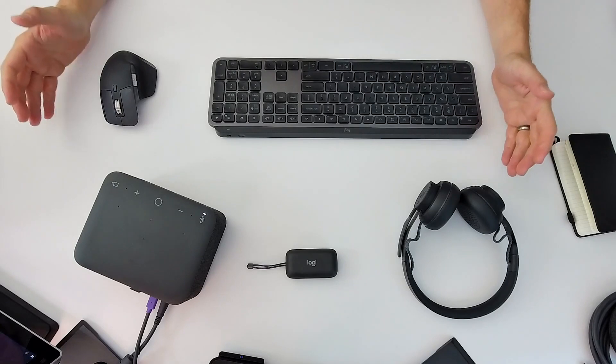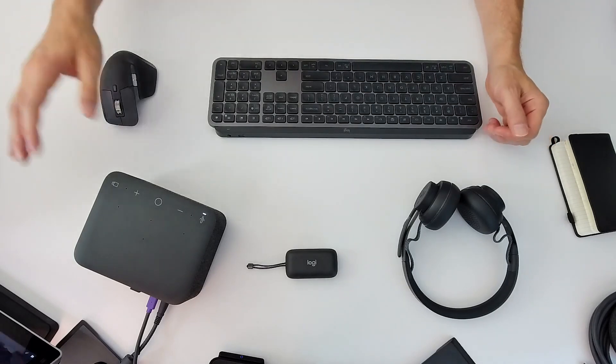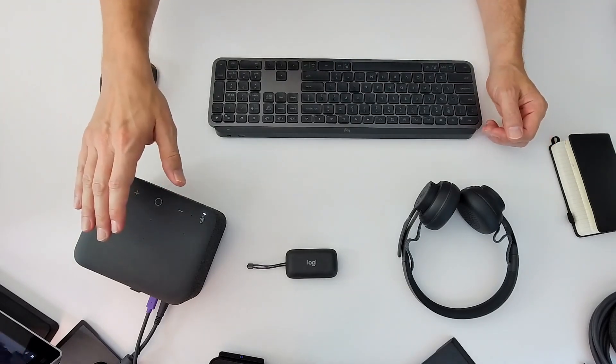And thanks to the Bluetooth pairing capabilities, it's also compatible with iOS and Android. So let's take a few minutes and look at the hardware in detail and talk about the software supporting the dock. Here you see my actual daily setup, of which the LogiDock is the centerpiece.